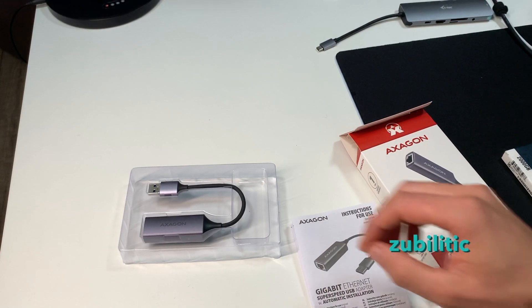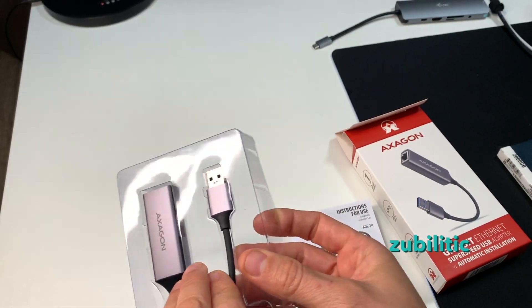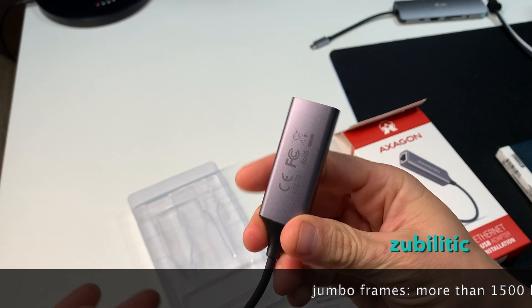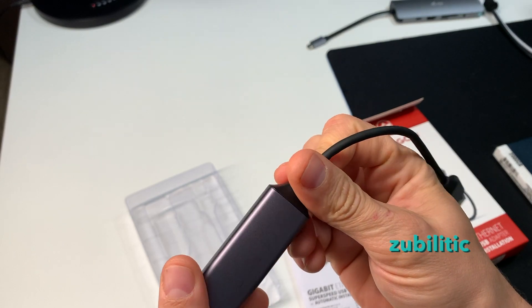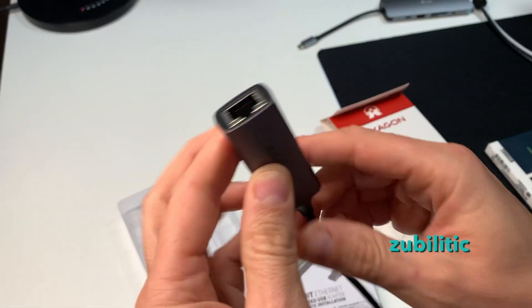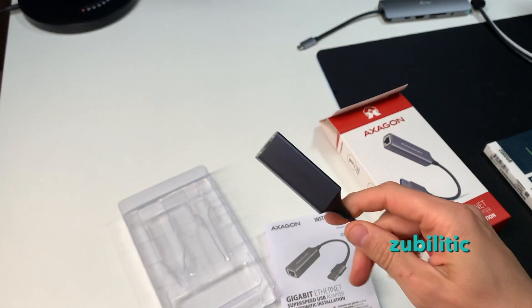The second thing I don't know yet is whether it supports jumbo frames, because it's not written anywhere. It looks very nice - Hexagon products, I like them, it's a Czech brand. So I will connect this one to the computer and see how it goes.